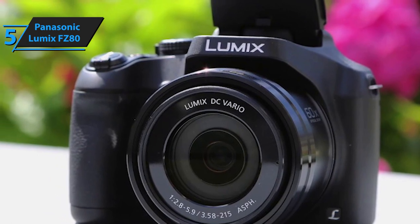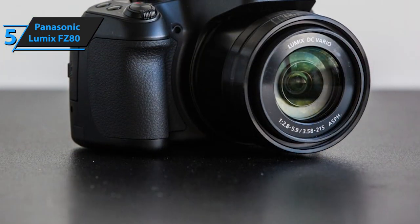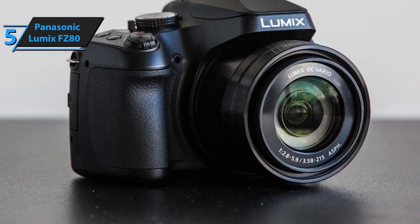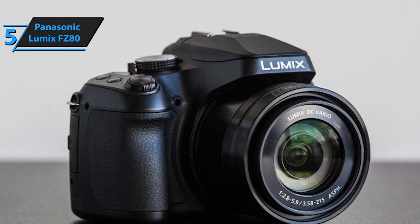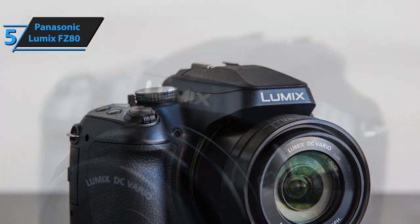In terms of design, this is a very light, small, and compact camera. Its dimensions measure 4.69 inches by 5.13 inches by 3.17 inches, and it weighs approximately 1.36 pounds. It's compatible with WiFi technology and rocks a USB port for fast and easy charging on the go.